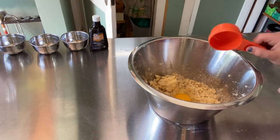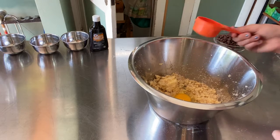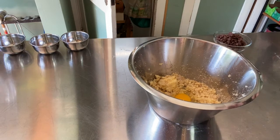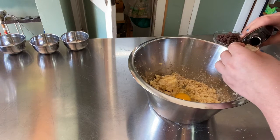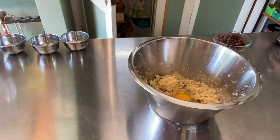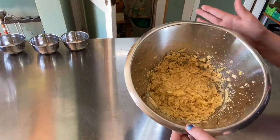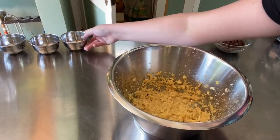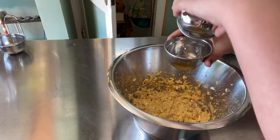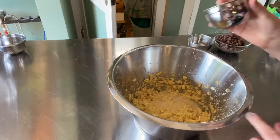By the way, this is just half the recipe — I'll link the full recipe in the description below. Add in your vanilla and cream this all up together. Next, take your baking soda and your hot water and dissolve the baking soda into the hot water. After you've dissolved it, you can just dump that in there and cream it all together.